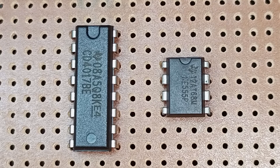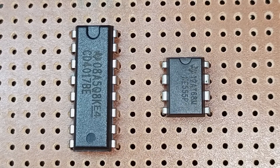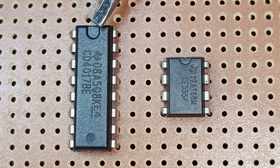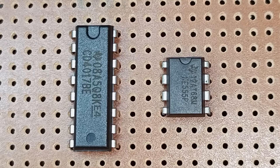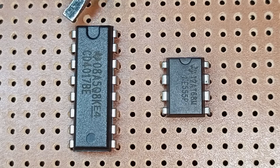When it comes to counting the pins, you'll be guided by this notch here. Most ordinary ICs have this notch. So when you see this notch, you know that the top-most left pin is pin number 1.